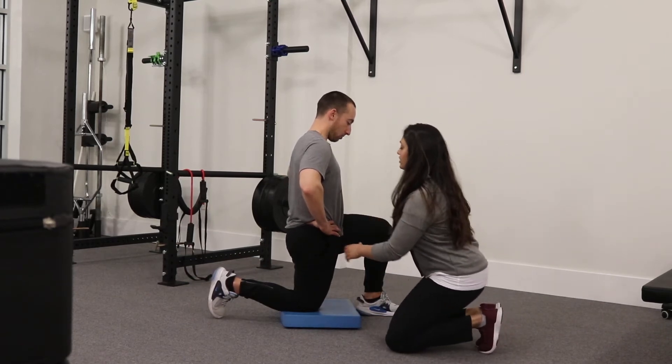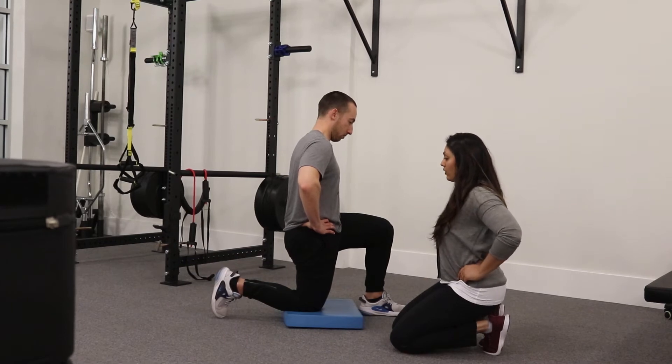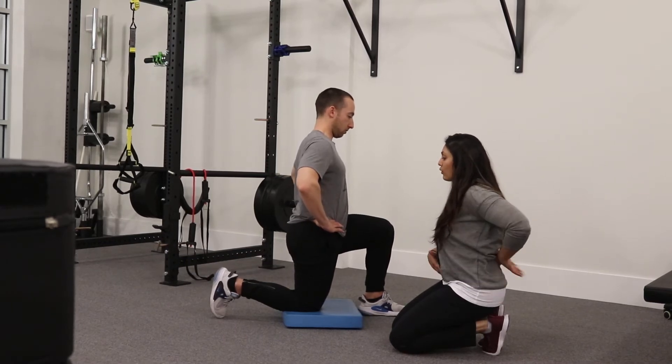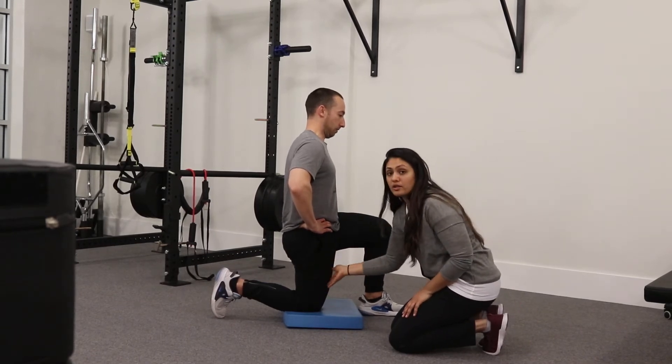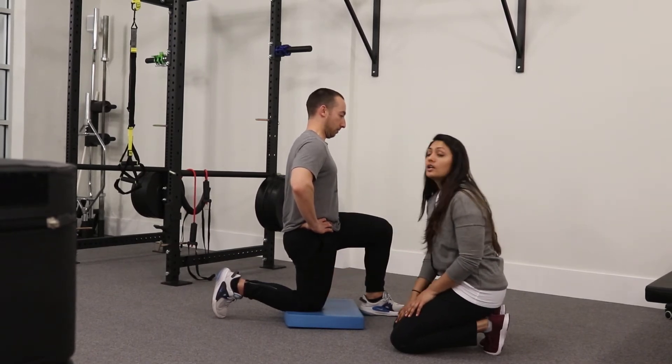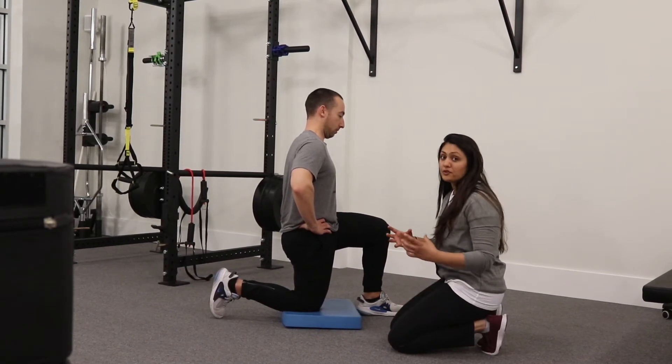From there, tuck your tailbone underneath. It's easy to start by letting your hips go out all the way behind you, and then roll your tailbone underneath as much as you can. You're going to feel a huge stretch in the quad muscle, which is in the front of the thigh. That's perfectly normal — if done correctly, you will feel a huge stretch.